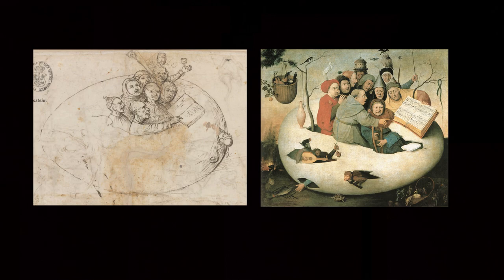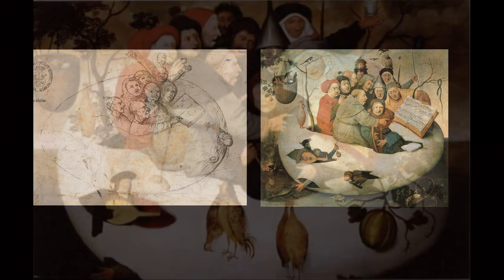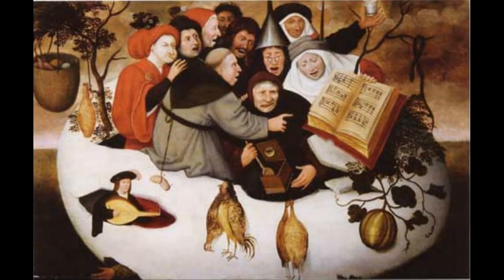Clearly, it has many Bosch visual devices and resonated with his style. There is another copy by Gielis Panhedel, also known as Gielis van den Bosch, an artist who followed the Bosch style, which was sold in 2005 by Hotel Drouel, the large auction house in Paris. It must have been produced sometime before 1577, when Panhedel died.